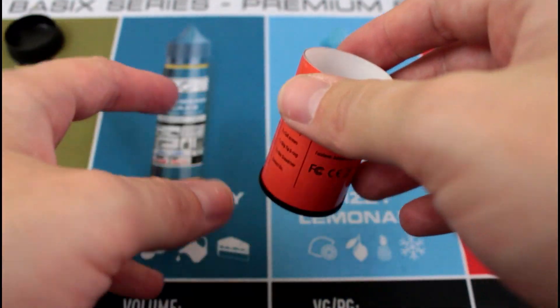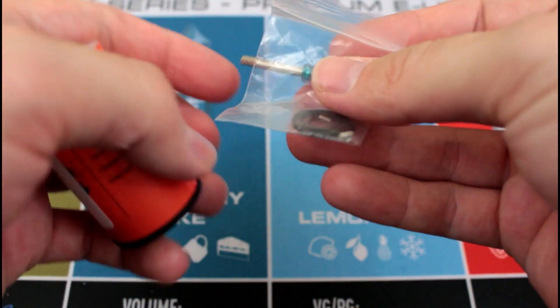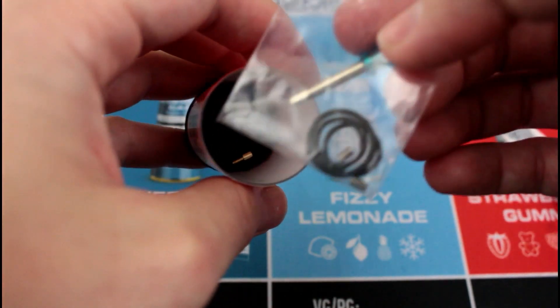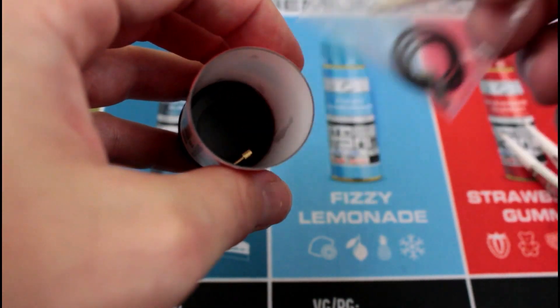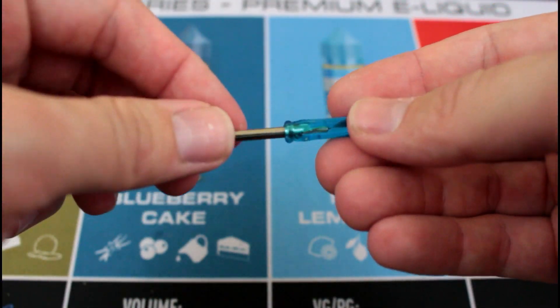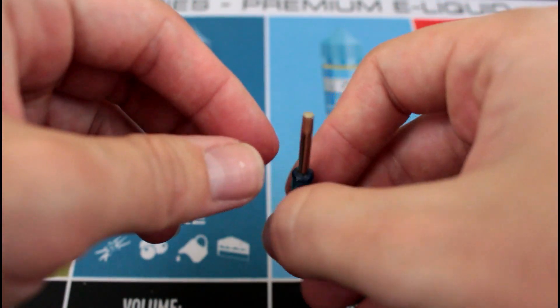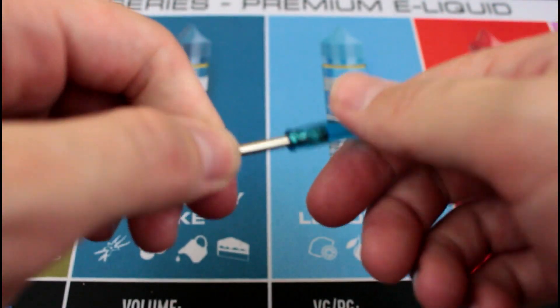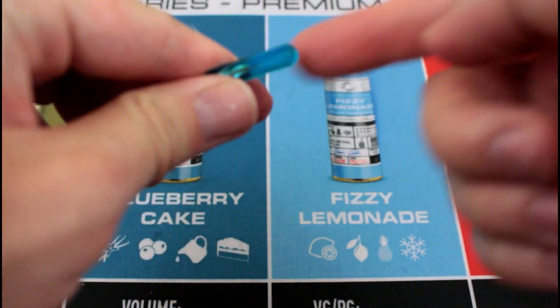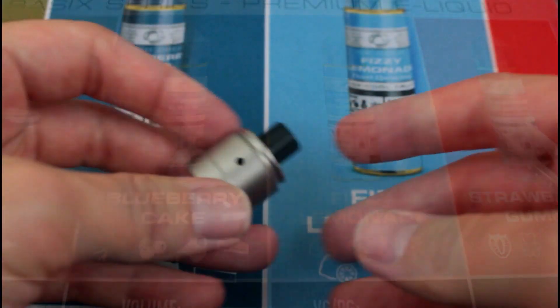Pop the top off like Pringles. You've got your extras: some extra O-rings, two post screws, the non-squonk pin — that's what's installed when you first get it, but I put the squonk pin in — and they give you this big Allen key baby screwdriver. Never seen a big Allen thing like that on a little screwdriver.